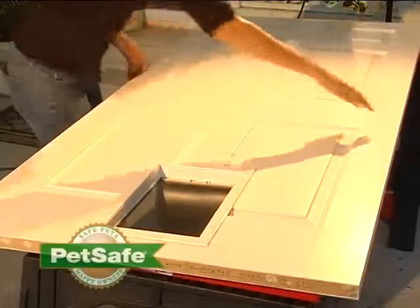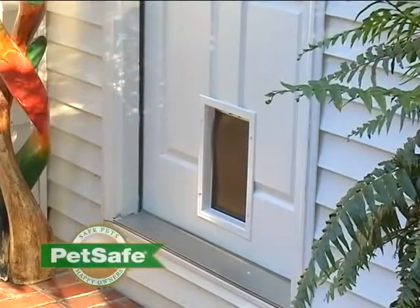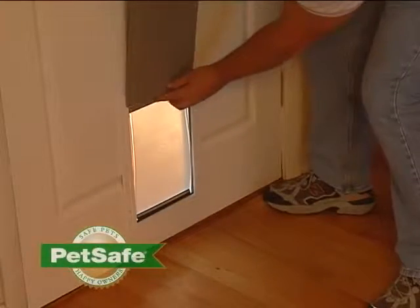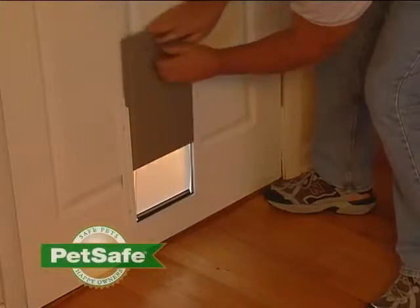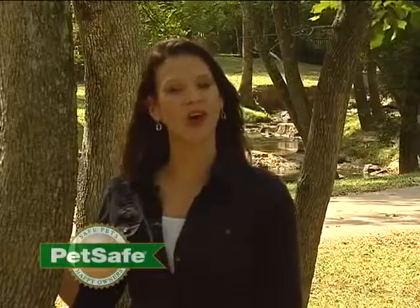The installation of your Freedom Aluminum pet door is now complete. You may now remount your door and begin training your dog to use your pet door. We've also provided a closing panel for use with your door. With a bit of training and patience, soon you and your pet will be enjoying all the benefits of the PetSafe Freedom Aluminum pet door.